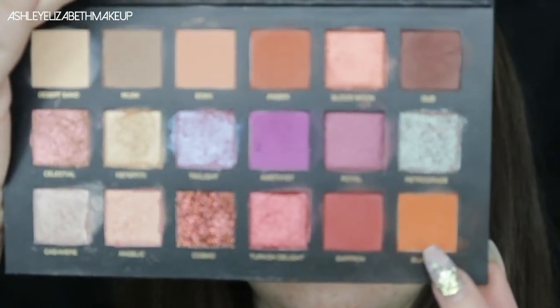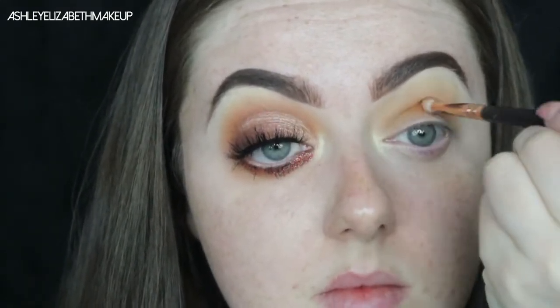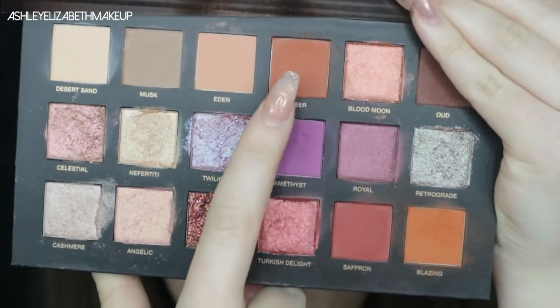Now dipping into the palette — the first shade I'm taking is Blazing from the Huda Beauty Desert Dusk palette, a gorgeous orange tone, focusing that closer to the crease line and blending it out with my Zoeva brush. Then going back in with my Morphe brush and the Mineralized Skin Finish to blend it out. Next I'm going in with the shade Amber to deepen up the crease, patting that on the outer third of my eye and running it through the crease.